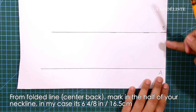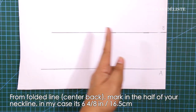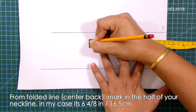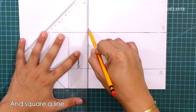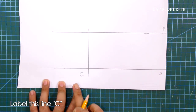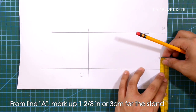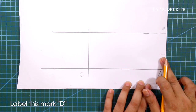From the folded line or center back, mark in the half of your neckline — in my case it's 6 and 4/8 inches or 16.5 centimeters — and square in a line. Label this line C. From line A, mark up 1 and 1/8 inches or 3 centimeters for the stand, and label this mark D.